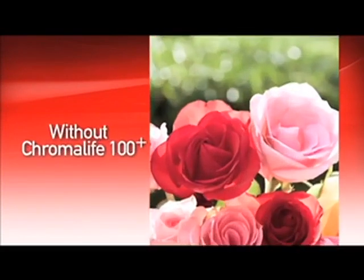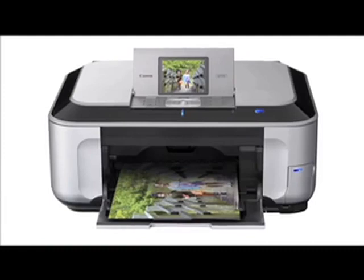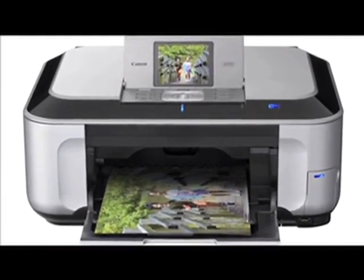In fact, Chromalife 100 Plus inks are able to reach even greater imaging heights than what was possible just a couple of years ago, including an expanded ability to reproduce red, orange, and yellow colors. Canon became one of the first printer manufacturers to develop inkjet printing technology, so your Canon PIXMA printer will deliver the superb photo lab quality and longevity you seek when printing your photos at home.